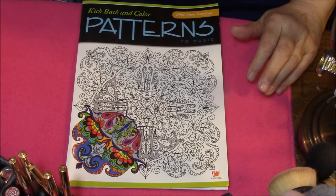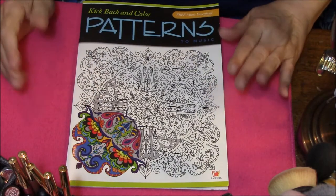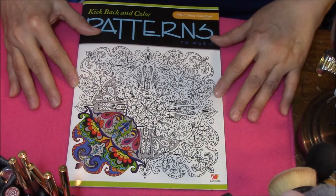Hello, everybody, and welcome to my Coloring Book Obsession series. Today we are going to talk about another Dollar Tree coloring book. This is Kickback and Color Patterns to Music.